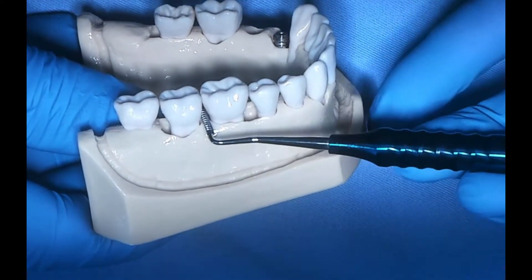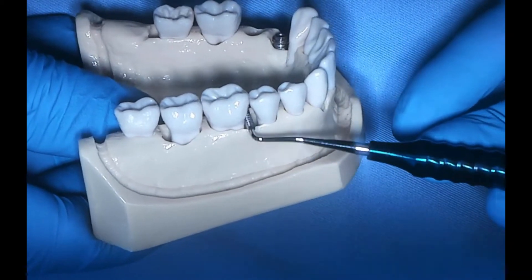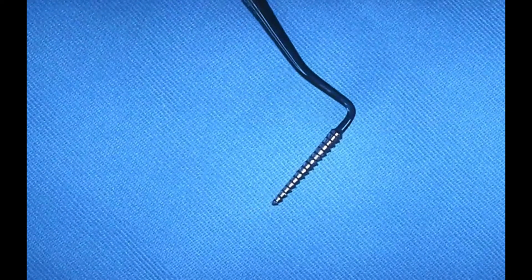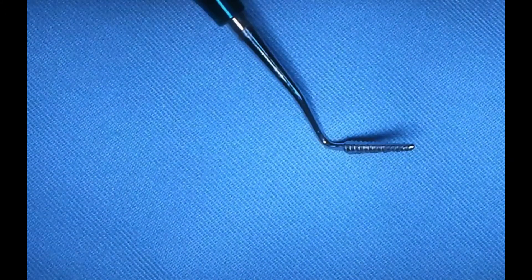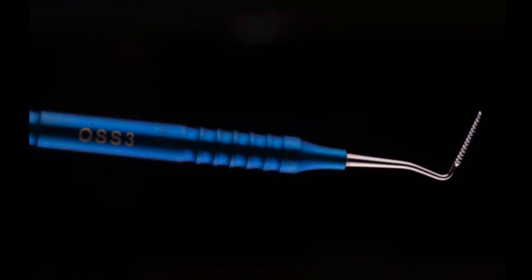You can angle it depending on the size of the embrasure. A word of caution: use it carefully because sometimes it can get wedged in between the teeth, and that can lead to a couple seconds of terror when you can't take it out — but luckily teeth have PDL, and it's quite simple to wiggle it out. It's a very critical tool in periodontal surgery and functional crown lengthening.